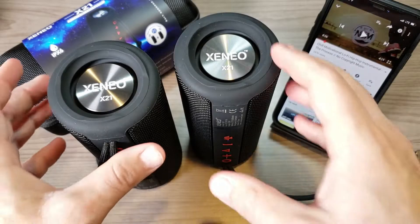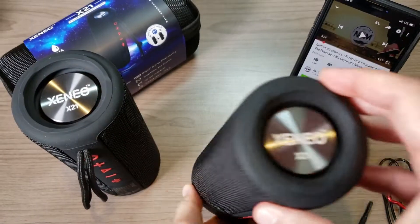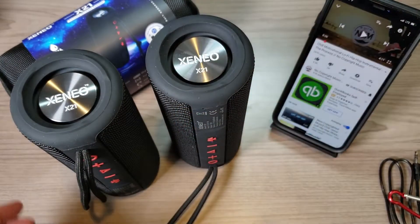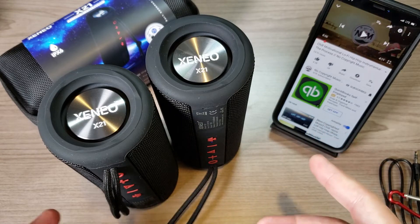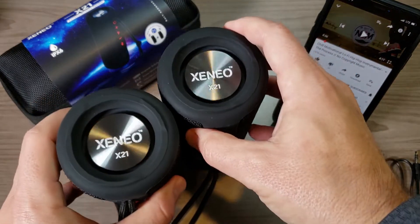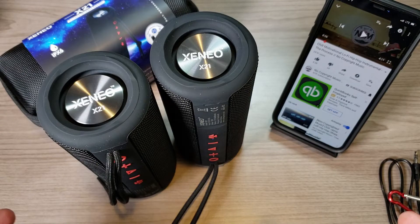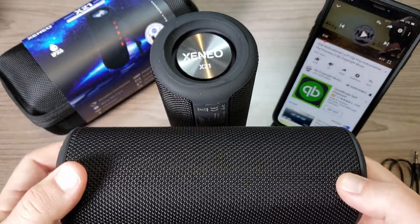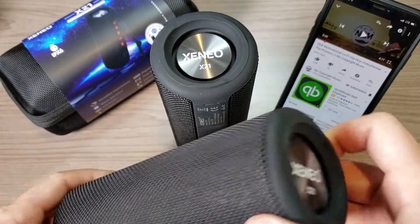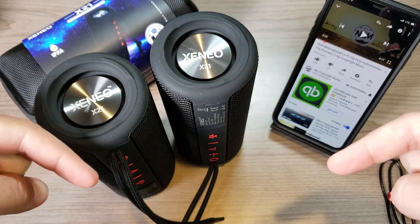As far as Bluetooth speakers go, these things are rugged — nice cloth outer and rubberized ends, IPX6 water resistant, with 10 hours of battery life. If the battery dies you also have the auxiliary input option. Sound quality is solid with a good amount of bass. They won't compete with a high-end JBL speaker, but they get the job done. Overall the Xenio X21s are a fantastic speaker pair system — $45 for one or $90 for both. Check the links below, thanks for watching!